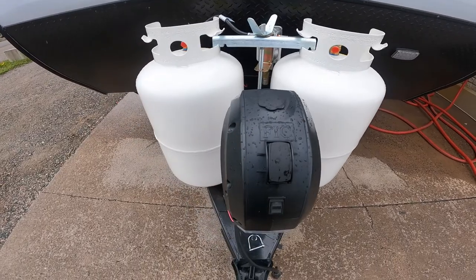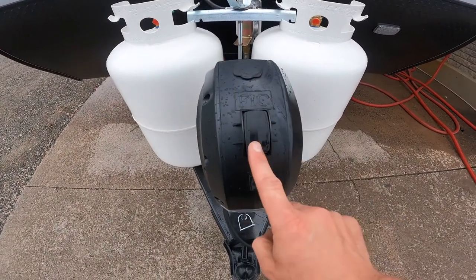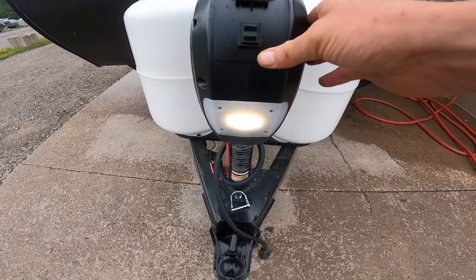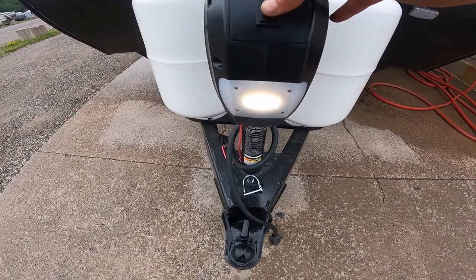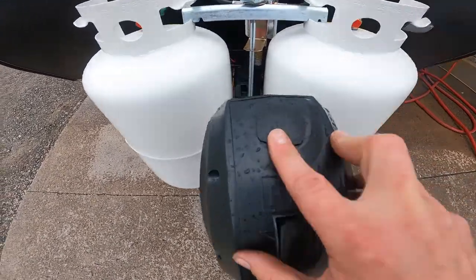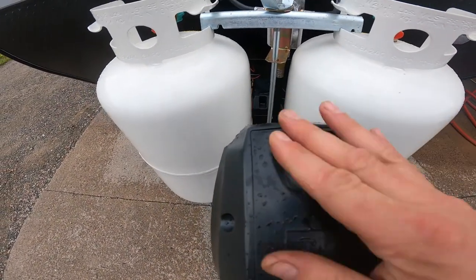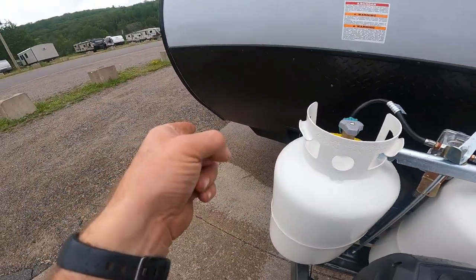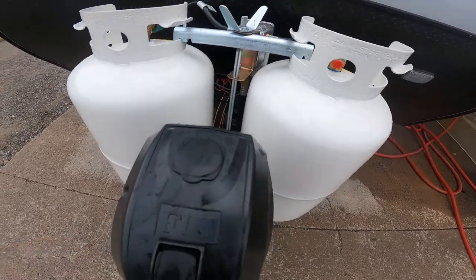Just in front of the propane storage, we have your electric tongue jack. You can see we have switching to move it up and down, a light that's handy for loading or hitching up at night, and a rubber stopper. If you remove this rubber port, it gives you access to a nut that you can use with the manual crank shown earlier to move the jack up and down.